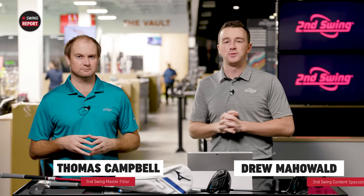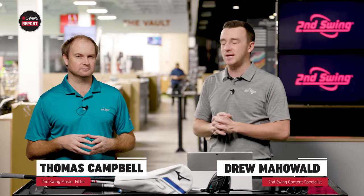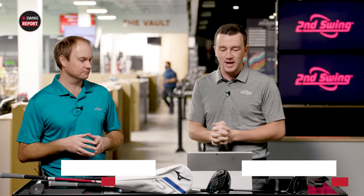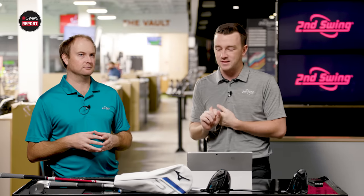Hey golfers, I'm Drew Mahold of Second Swing Golf. Today I'm joined by Thomas Campbell, master club fitter here at Second Swing at Minnetonka. Today we've got new drivers — the Mizuno ST220, the STZ and the STX.